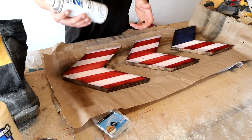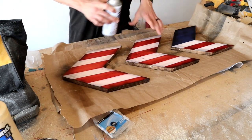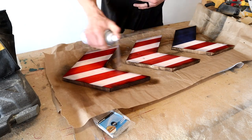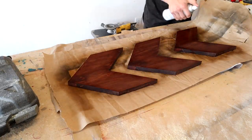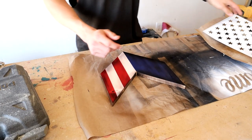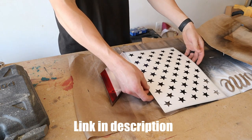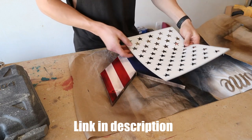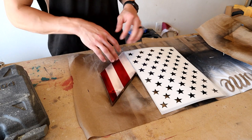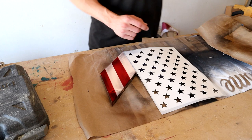Once you have everything stained, I have this matte clear sealer and I'm gonna put a coat on all these. Once everything is sealed and has time to dry, I'll take my stencil, tape it so that it lines up, make sure the stars are pointing in the right direction with the tips pointing out, tape it on there, cover up the right side, and use some white spray paint to spray out the stars.